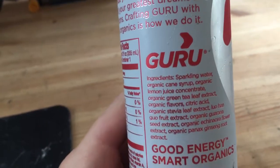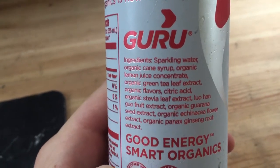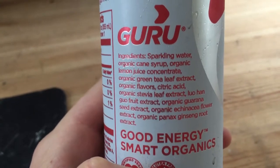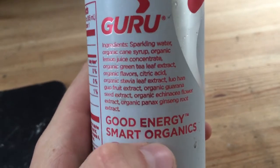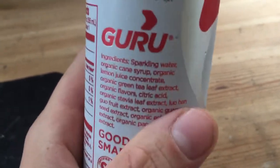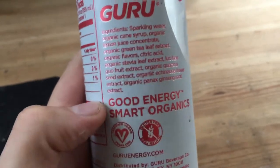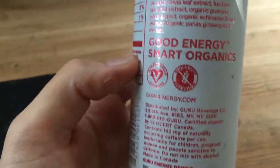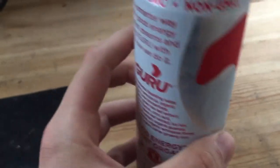Here's the ingredient list — the good stuff. We're getting into: sparkling water, organic cane syrup, organic lemon juice concentrate, organic green tea extract, organic flavors, citric acid, stevia leaf extract, lo han guo fruit extract, and organic guarana. I don't know what that means either, but there's a lot of cool stuff in here. I can't pronounce most of it, so that probably means it's gonna give me some good results.